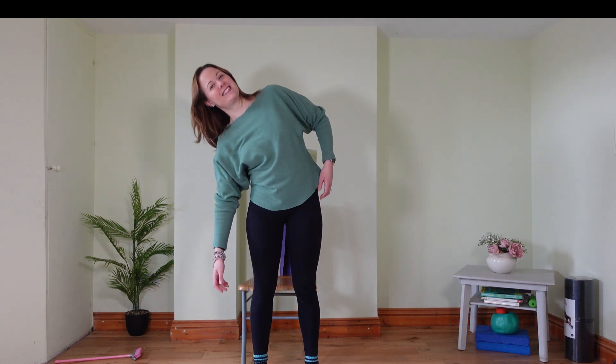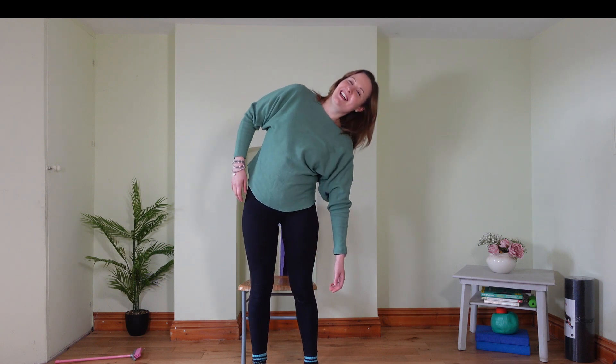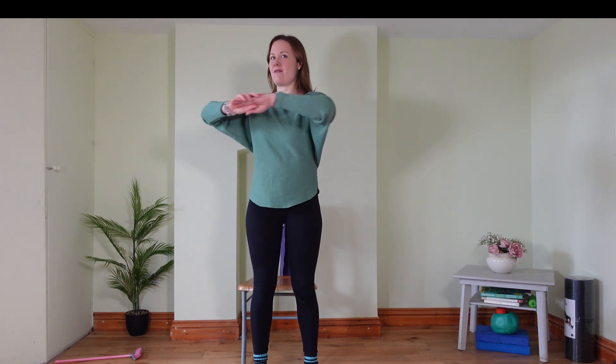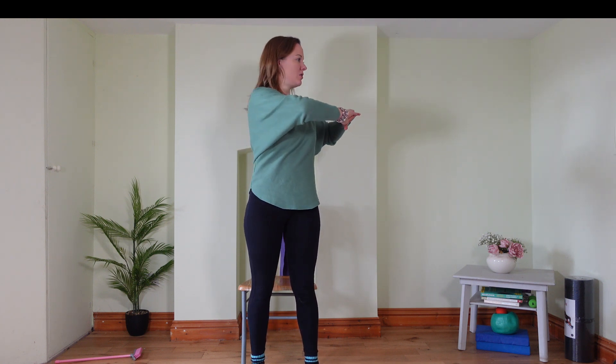Today we're going to stretch out your shoulders, chest, upper back, and your hamstrings. In the middle, bring your hands in front of your chest and twist. We'll rotate from left to right. Stand tall, draw your tummy in to support your back. Soften your shoulders, let them sink down your back. That gentle twist, gentle rotation into your waist.